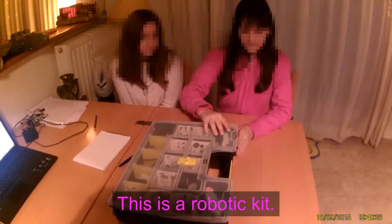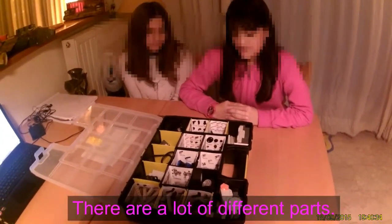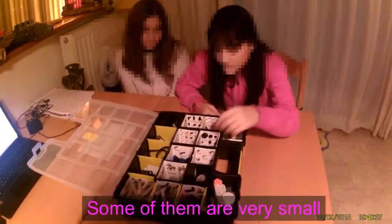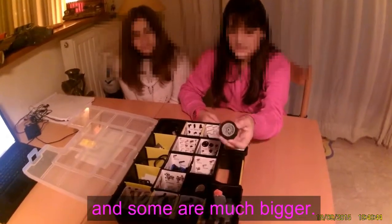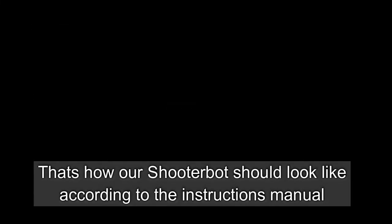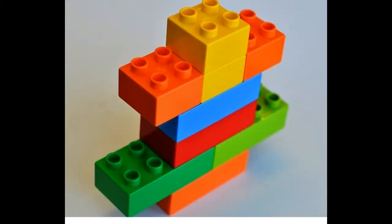This is a robotic kit. There are a lot of different parts. Some of them are very small and some are much bigger. There are many parts of the body and some other parts are very small.